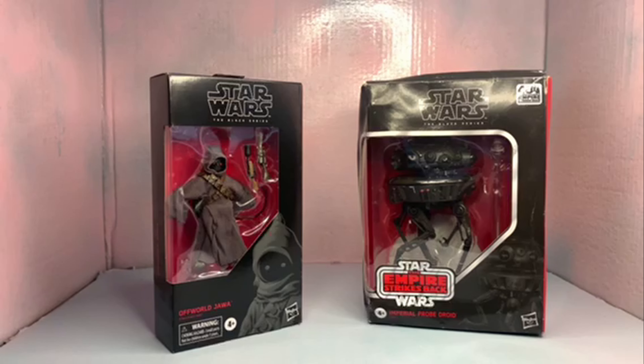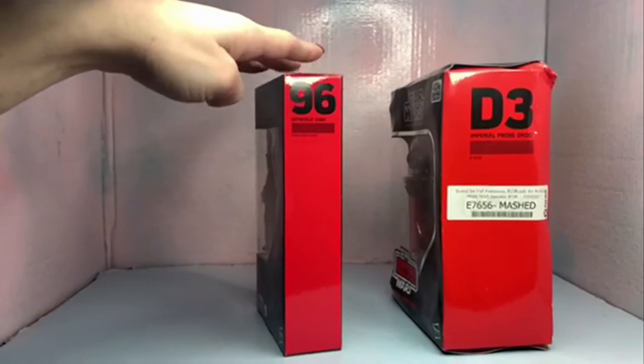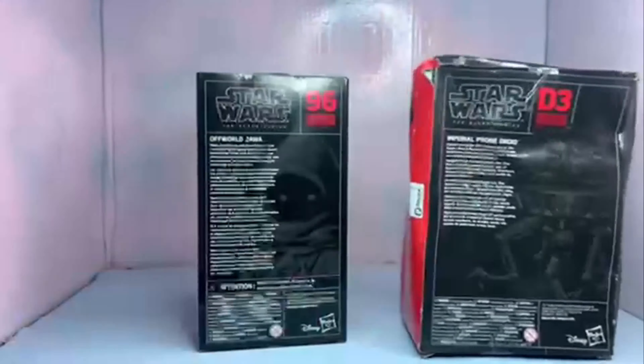Here we've got the fronts of the boxes — the Off-World Jawa and the Star Wars: The Empire Strikes Back Imperial Probe Droid from the 40th anniversary of Empire Strikes Back. The side of this box is D3, and this one is number 96 in the red line. The Off-World Jawa says...